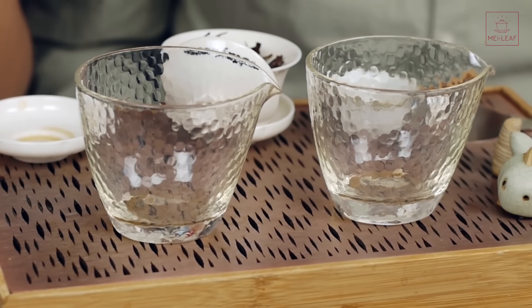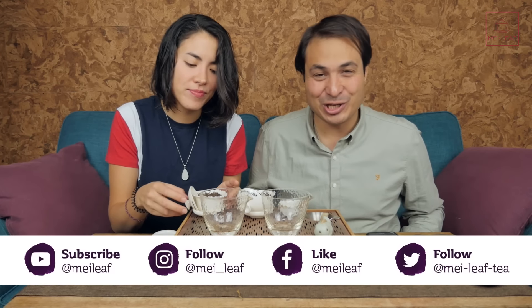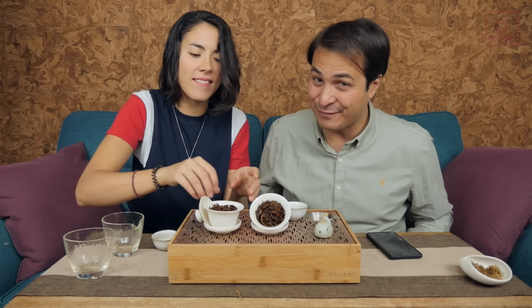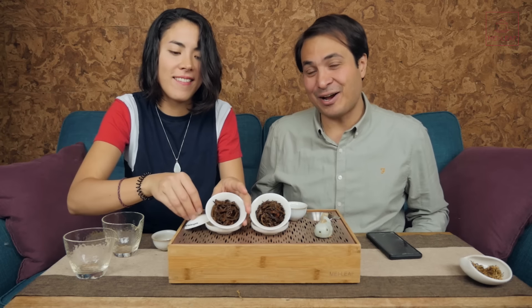Sun-dried versus air-dried tea — I highly recommend you check out the difference for yourself, so that you can understand what the sun makes in the processing of tea. That's it, tea heads. If you made it to the end of this video, make sure you hit it with a like. Follow us on all of our socials so you don't miss out on any news and videos from Mei Leaf HQ. If you're ever in London, come visit us in Camden. I'm Don from Mei Leaf, this is Celine — thank you for being a part of the revelation of true tea. Stay away from those tea bags, keep drinking the good stuff, and spread the word, because nobody deserves bad tea.